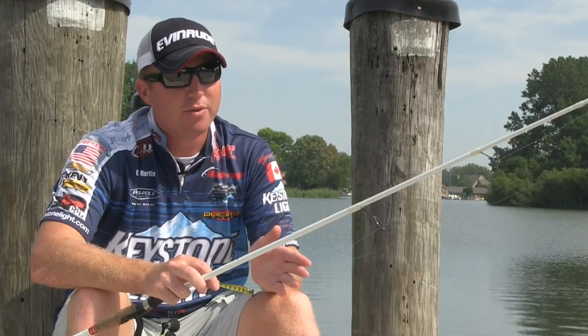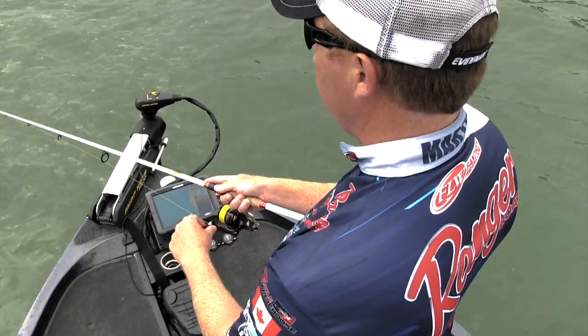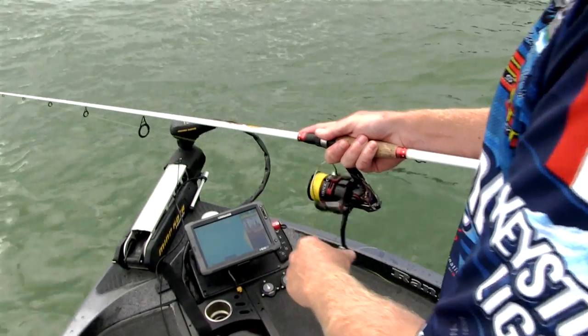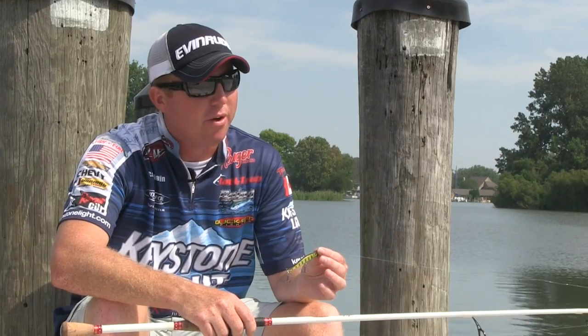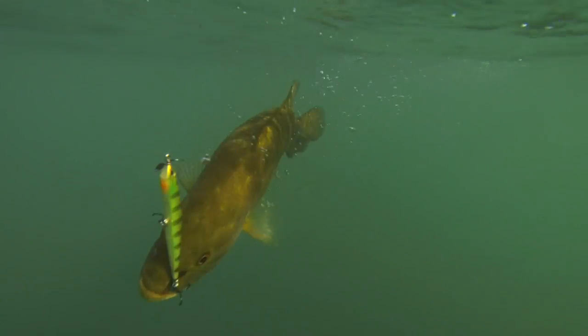Once the bait has descended to the lake bottom, or where I feel the strike zone is, I'll begin to retrieve. The key is to reel this bait extremely slowly and not overwork it. The spin bait has been engineered to create turbulence when tracking through the water that will entice strikes from inactive bass.